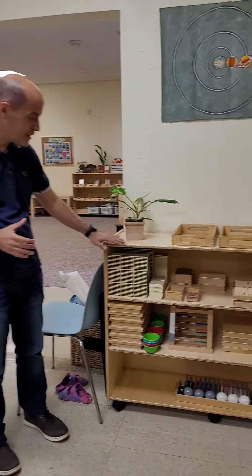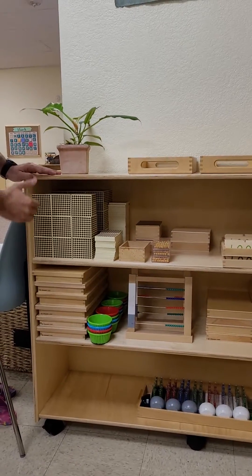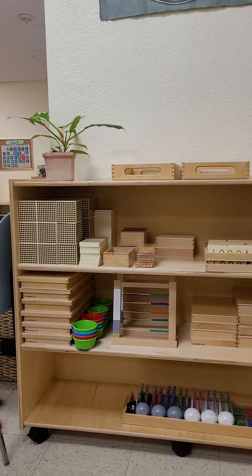Hi, so today we have a request. We're going to go over the math curriculum and the math shelves — all the materials. In Montessori, we always start from top to bottom, left to right, the way we read.